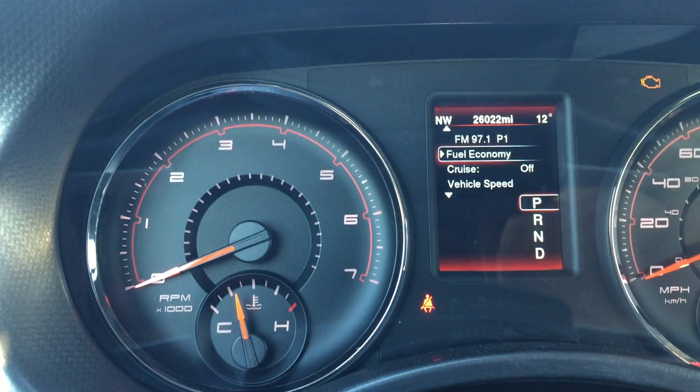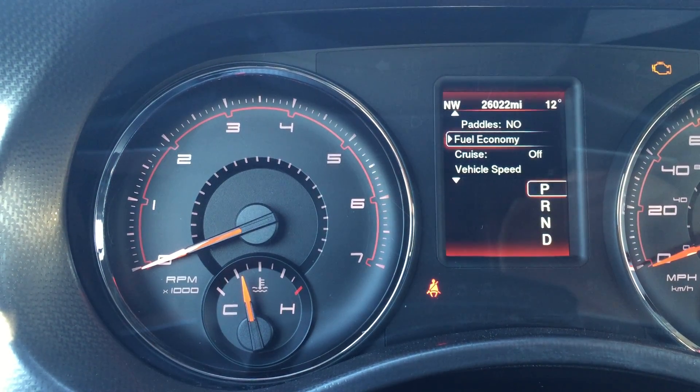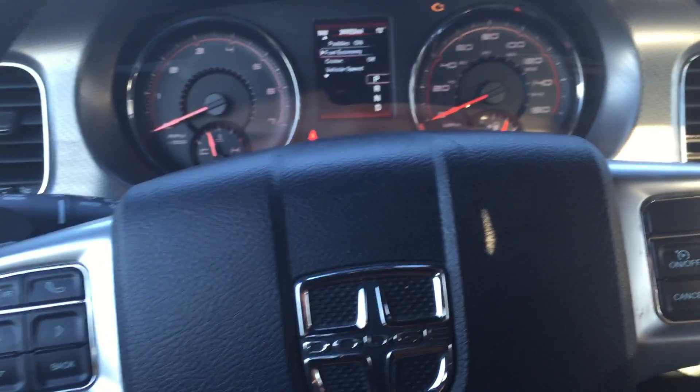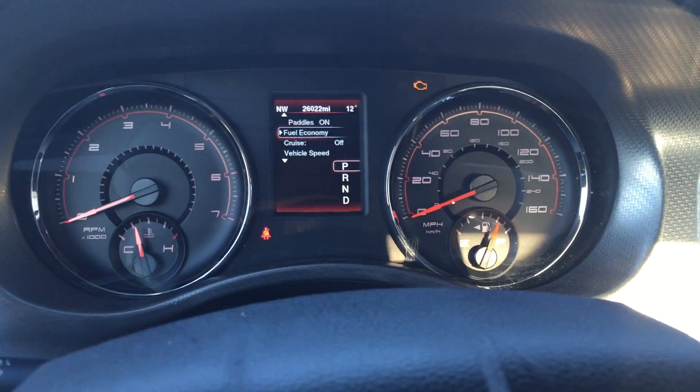And lastly, paddle shifters — I can enable that. The only indication is that it says 'paddles on' after I enable it. If I had the steering wheel with paddles installed, it should now come to life.